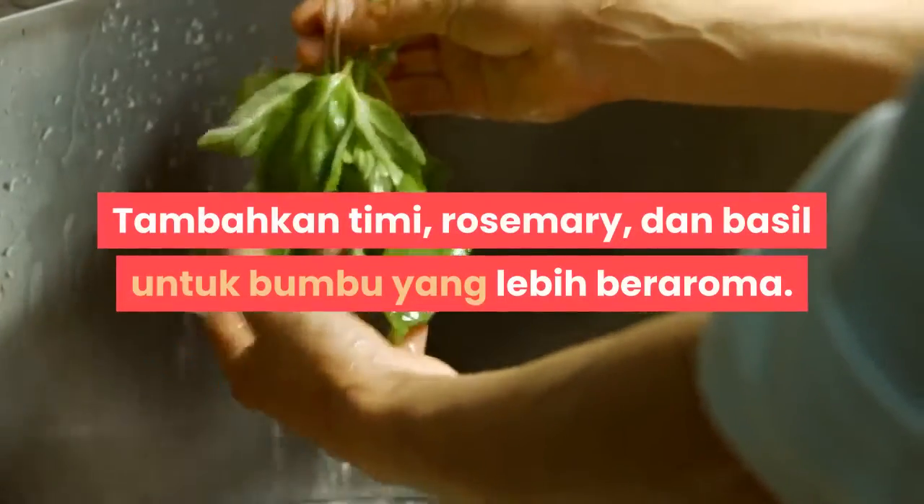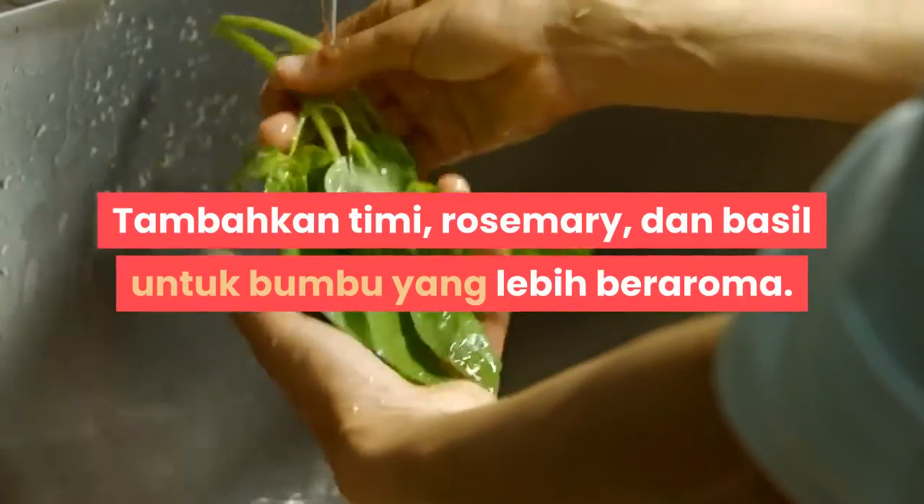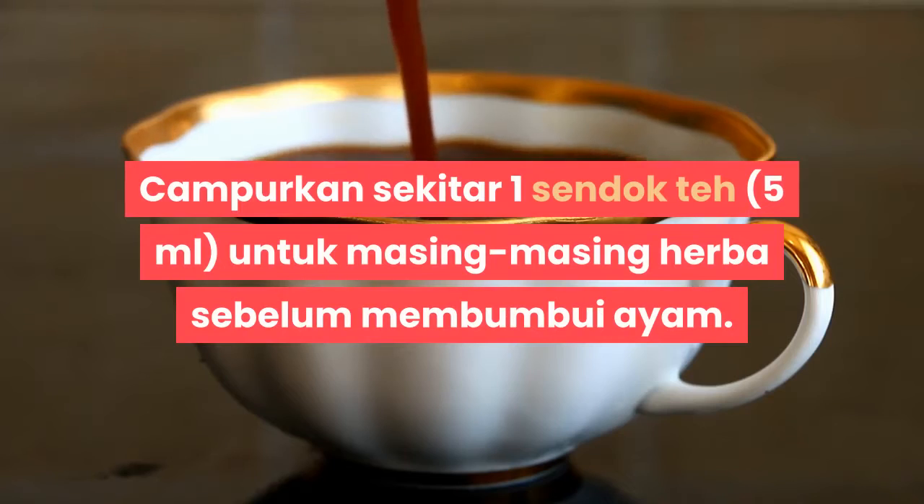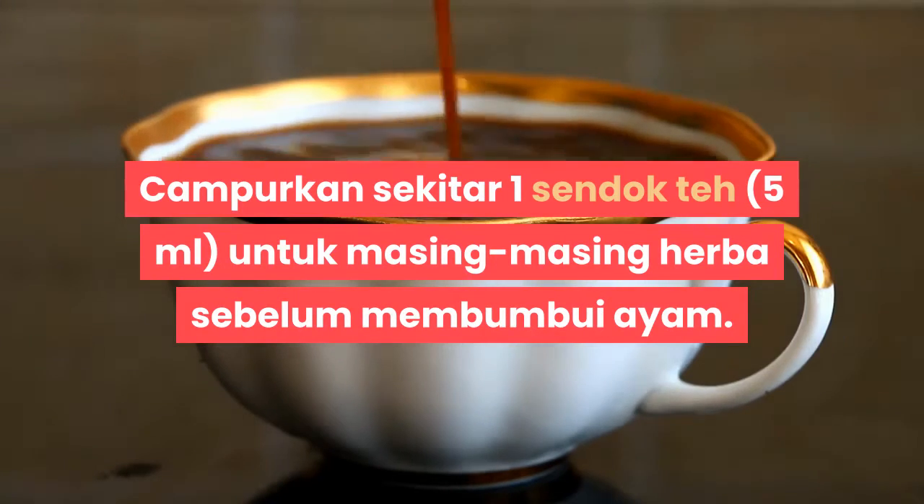Tambahkan thyme, rosemary, dan basil untuk bumbu yang lebih beraroma. Campurkan sekitar 1 sendok teh (5 ml) untuk masing-masing herba sebelum membumbui ayam.